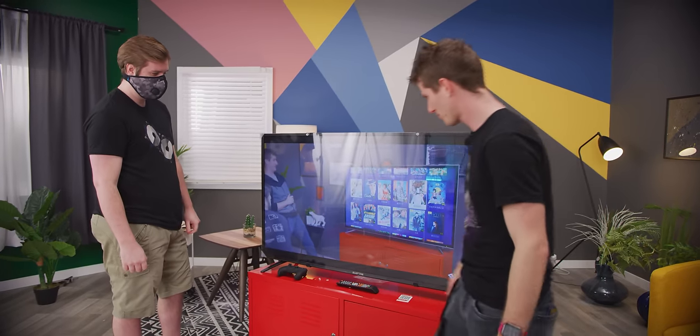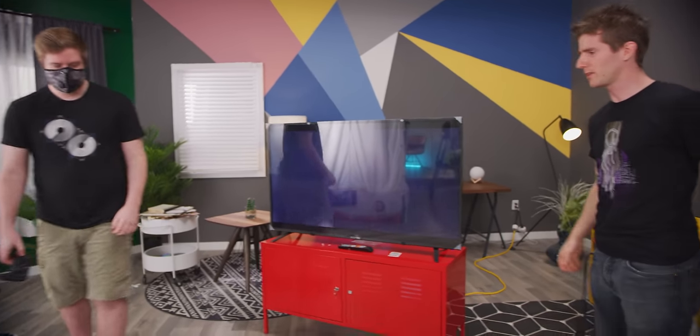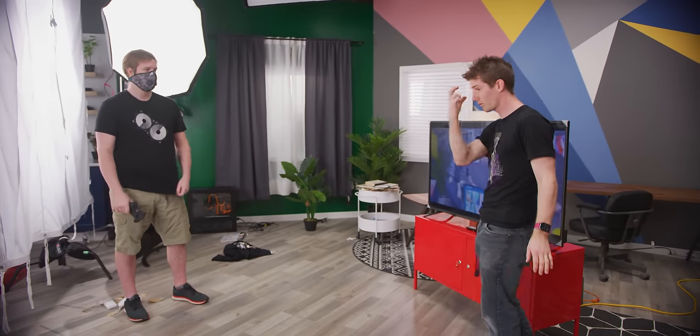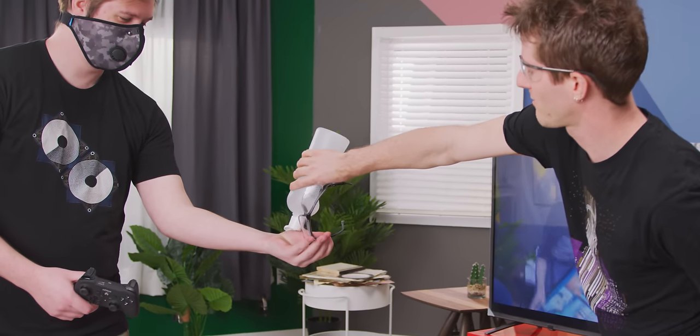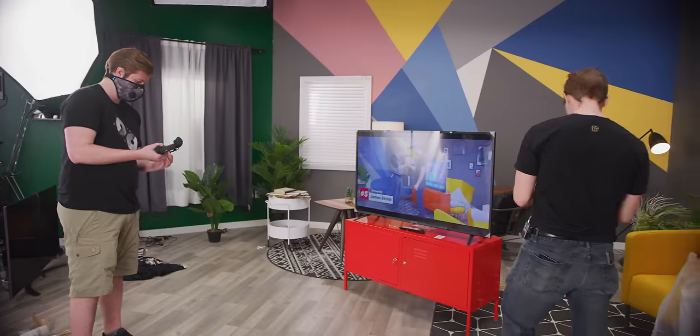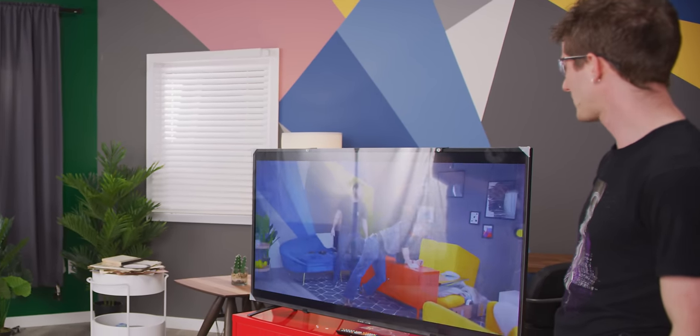Do you want to rage out at it? Let's do a controller throw. I actually have very little faith that this is gonna work — we should both be wearing eye protection. I haven't left my house in two weeks; I don't really know all these procedures. All I know is wear the mask. Show me your gamer rage. That controller means nothing to me — it's a Nyko Bluetooth controller.